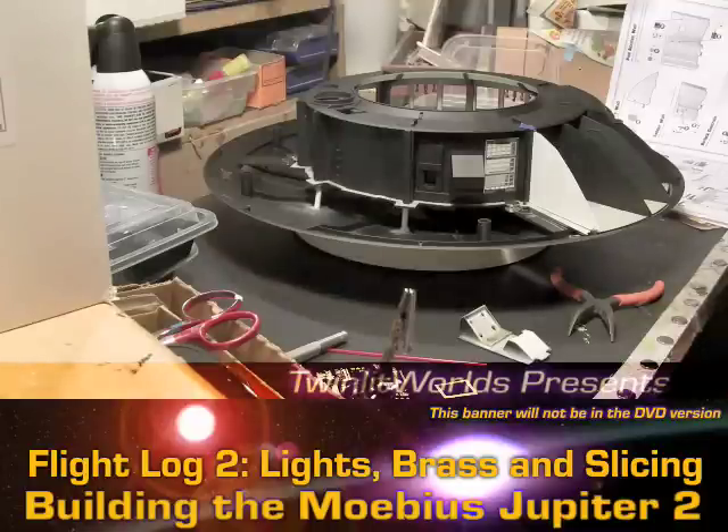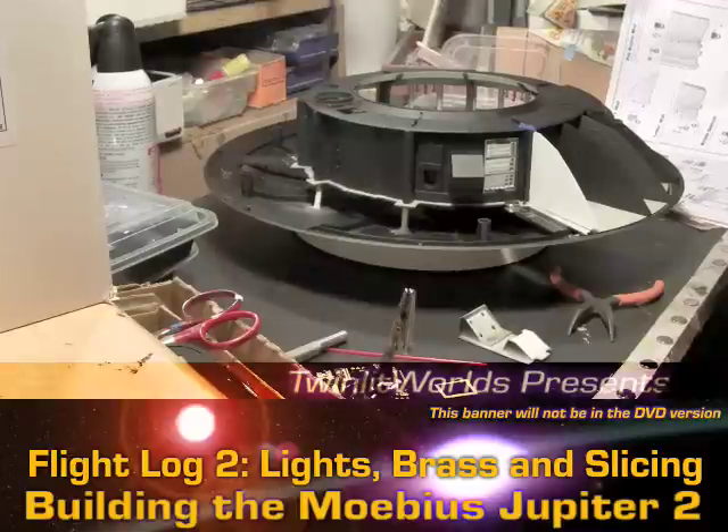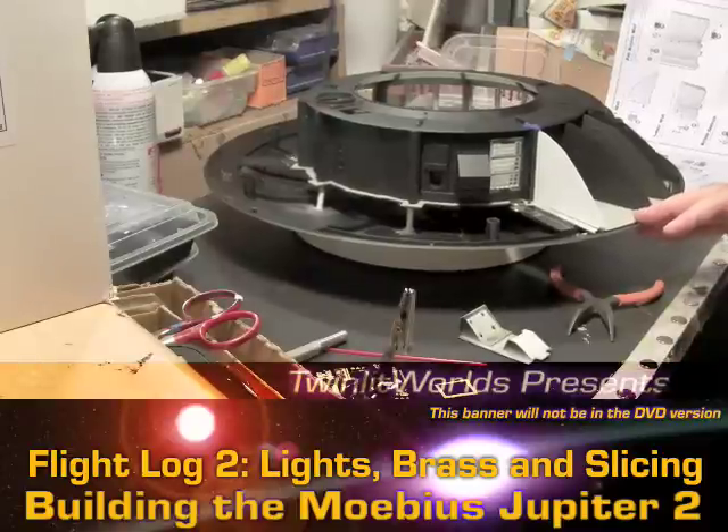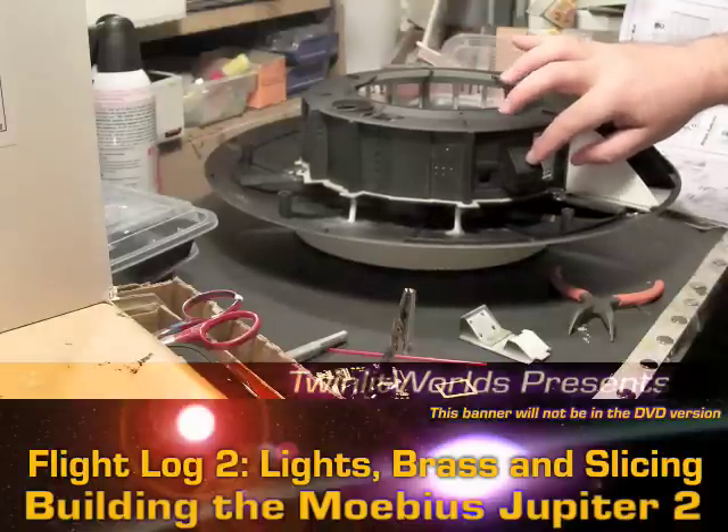48 lights at 25 milliamps each divided by four - that's going to be a lot of energy. This is going to have wall power, so I'm not too worried about that. I've got a wall wart to fit whatever needs I can come up with.